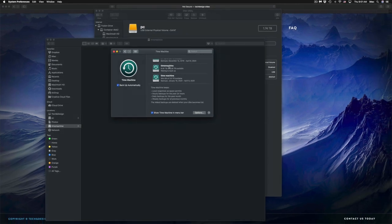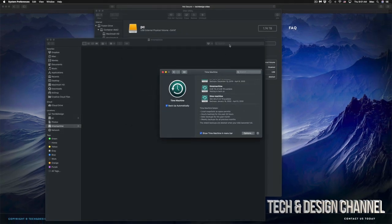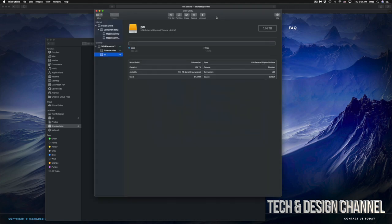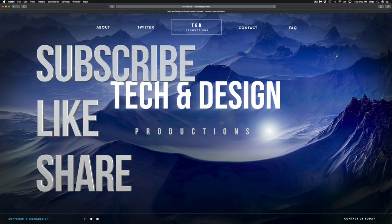I do have specific videos on my channel showing more about Time Machine and external hard drives, but this covers your basics to get set up. It doesn't really matter what brand you have — the pre-installed software usually isn't great, so this is the best way to set up any external hard drive. If you have any comments or questions, write them down below, and don't forget to subscribe and rate.